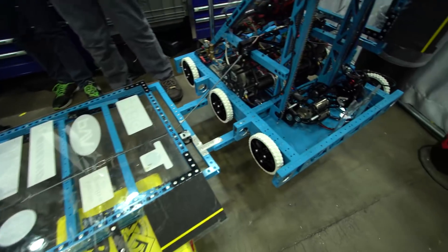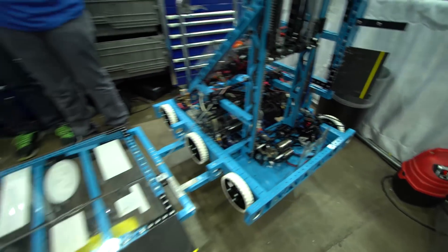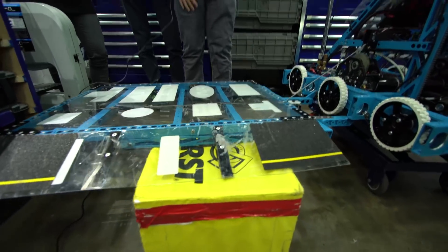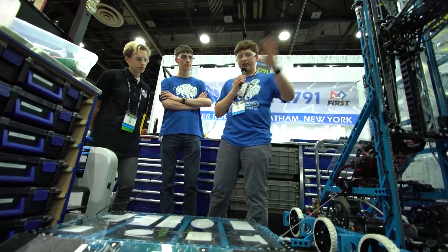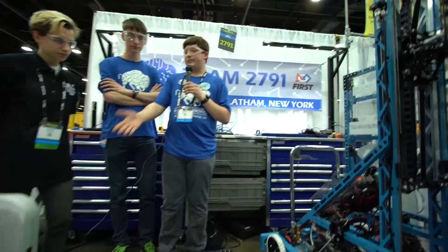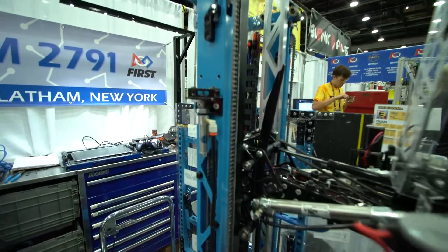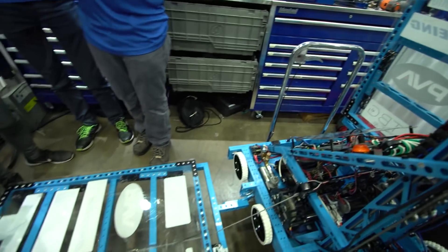Yeah, of course. So our ramps have been a huge hit over at our regionals and they really helped us seed first. Our ramps are based on a four-bar design. At the end of the match, we fire up this piston up here and the ramps fall down due to gravity. Once they drop down onto the platform of the scale, the Zorbithan on the bottom helps us keep those locked so when a robot gets on, they don't push us back and forth.